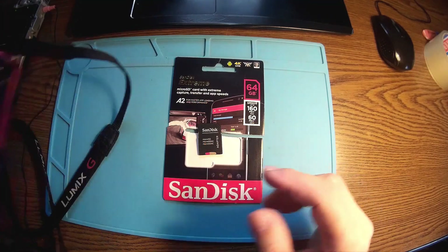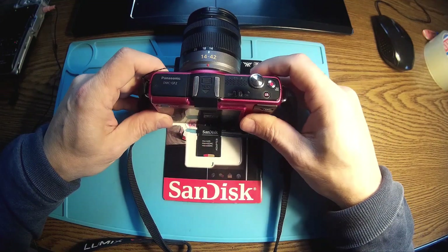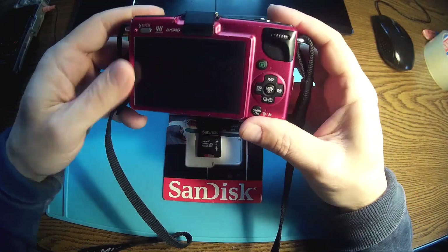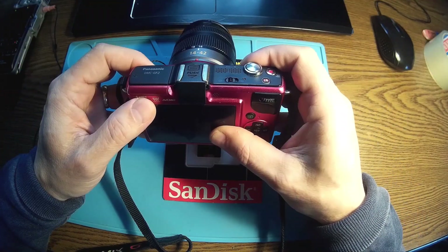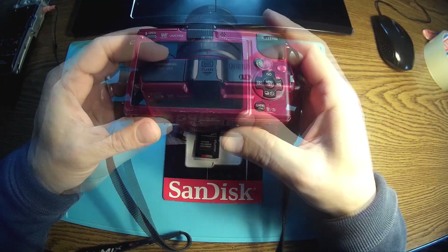This new card is very capable — 160 megabytes per second for reading and 60 megabytes per second for writing, almost double the old one. Because of the new card's speeds, I can afford to hack the firmware of my trusty GF2 DMC Panasonic. It's very simple to do — just one software and of course the original firmware from Panasonic.